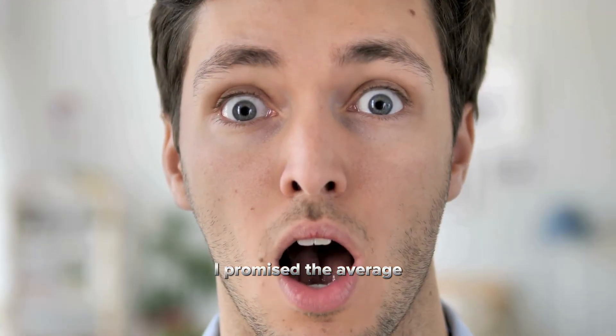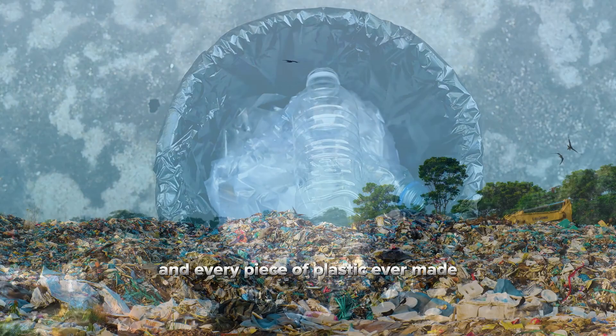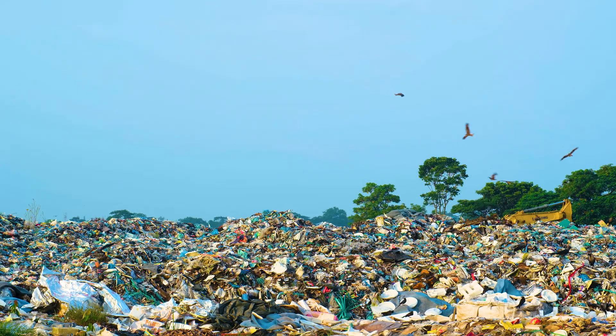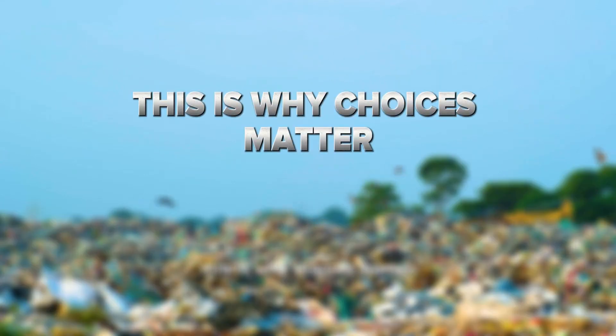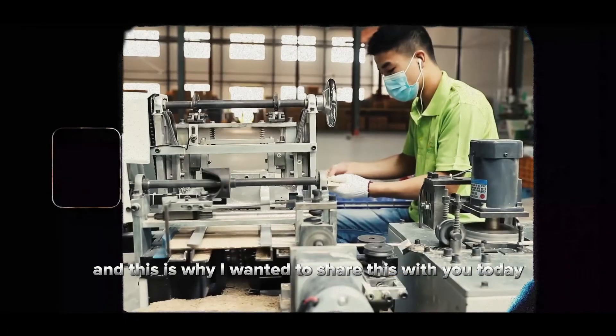Here's the shocking truth I promised: the average person throws away around 110 pounds of plastic each year, and every piece of plastic ever made still exists somewhere on our planet. This is why choices matter. This is why innovation matters. And this is why I wanted to share this with you today.